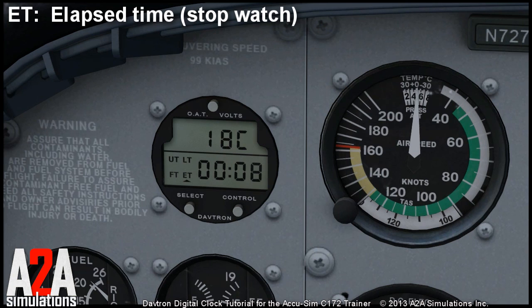Now you can enter your time, and when you are finished the timer will start to count down. When the timer reaches zero, the alarm will be started and the display will start to flash. You stop the alarm by pressing one of the keys again.